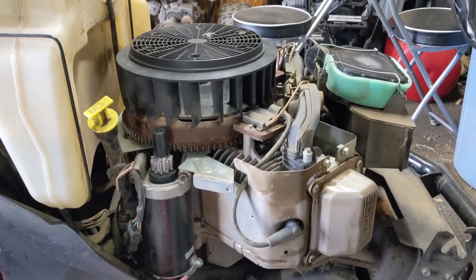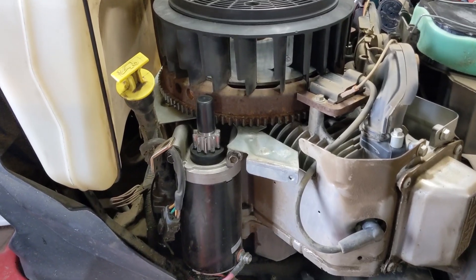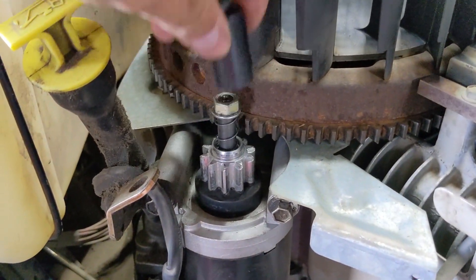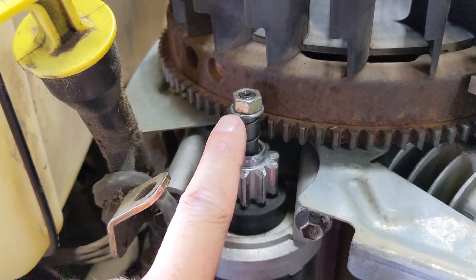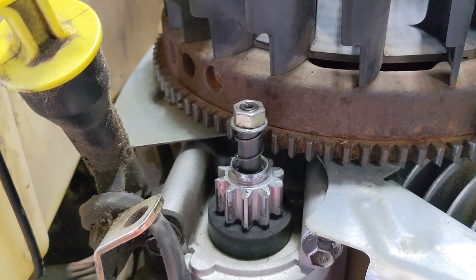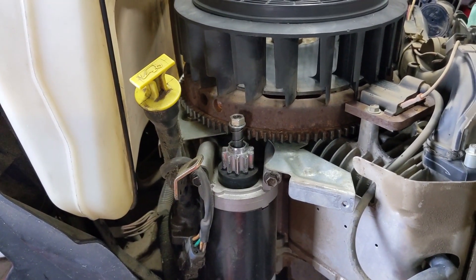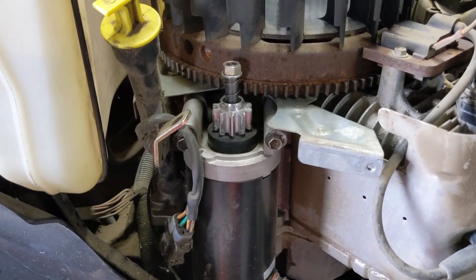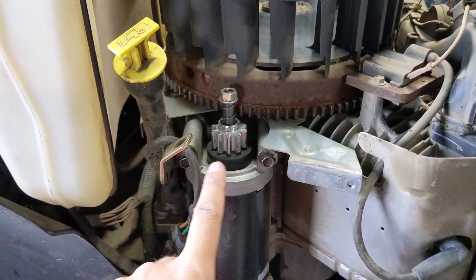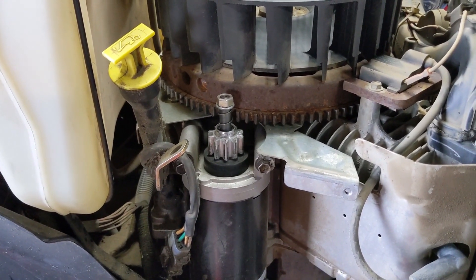We're back in the shop with the Kohler that needed the starter replacement. It's Saturday and I just picked up the machine from my customer's house — he was able to get his grass cut, so the red thread locker on the nut held. Again, that's probably not a long-term fix, but it was good enough to get it back to my customer. I got the third gen starter in, so I'm going to remove this one, line up all three on my workbench, and do a little comparison.